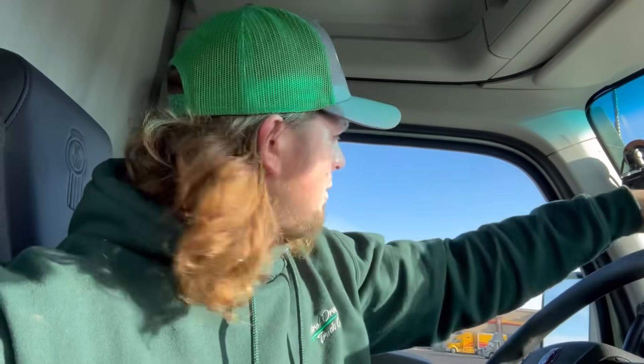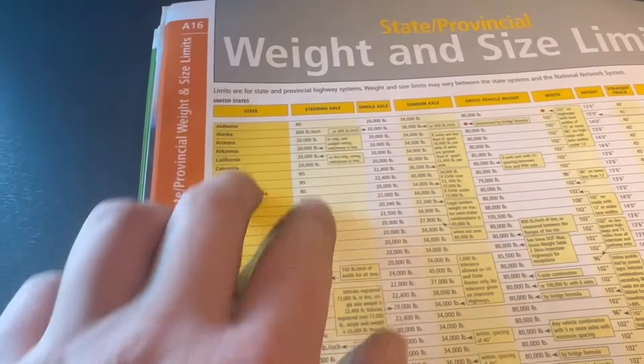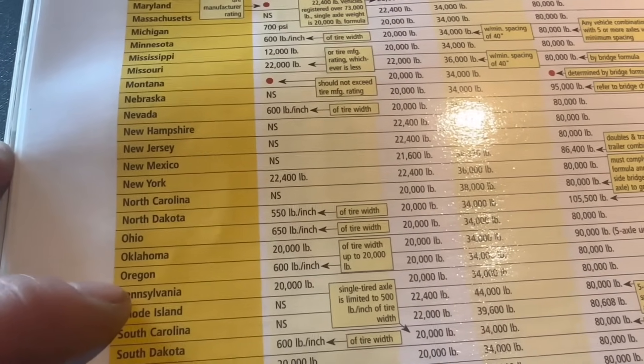The question is how to stay legal. My steer axle is now at 12,240 pounds because I pushed that weight from my drives to my steer axle. Now I need to revisit the regulations and figure out my maximum steer axle weight for each state I'm traveling through: Oregon, Washington, Idaho, Montana, North Dakota, and Minnesota. I'm checking the Rand McNally Motor Carriers Atlas. For my steering axle in Oregon: 600 pounds per inch of width, up to 20,000 pounds.